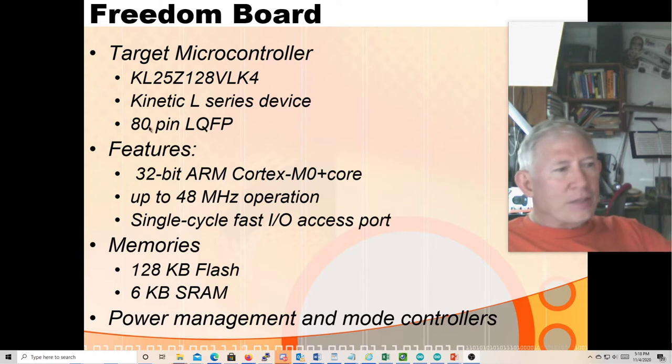It is an 80-pin low-profile quad flat pack — a surface mount part with 80 pins, 20 on a side, four sides. It is a 32-bit ARM Cortex-M0 core. The Cortex-M0 is the entry-level M series processor that ARM makes.